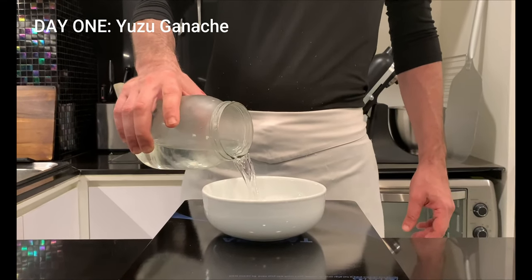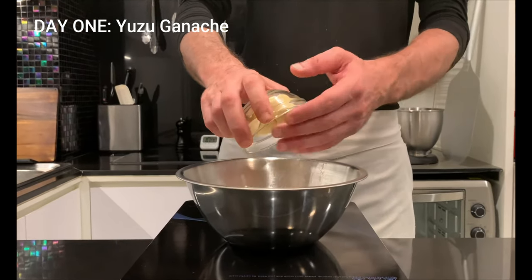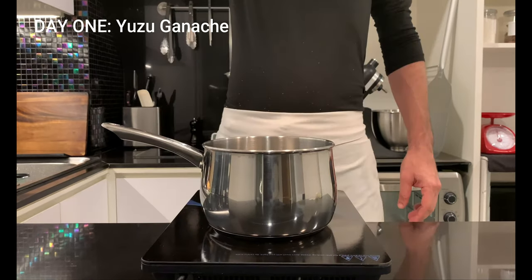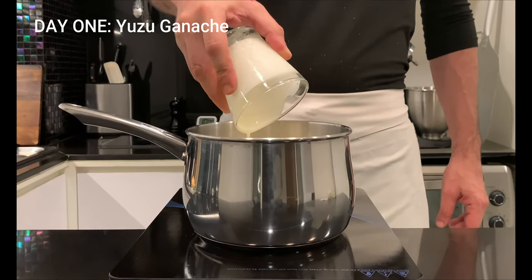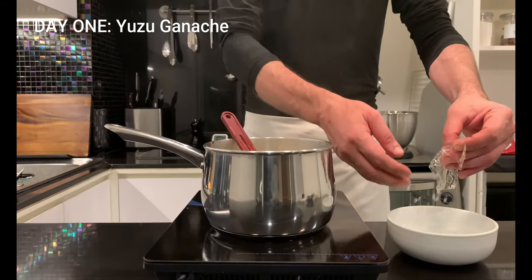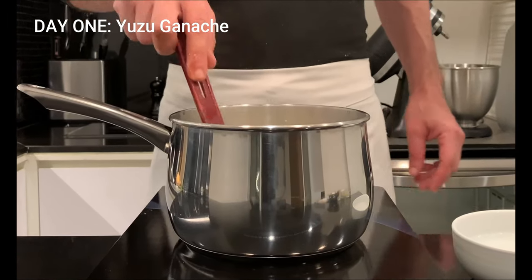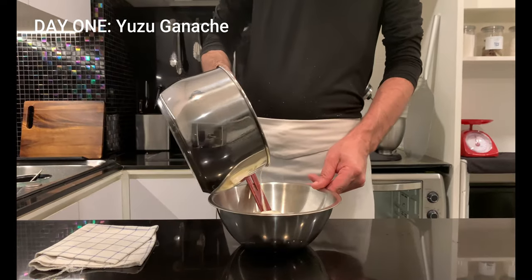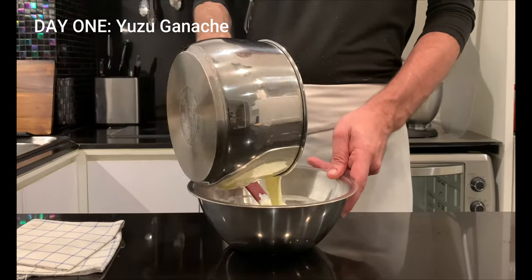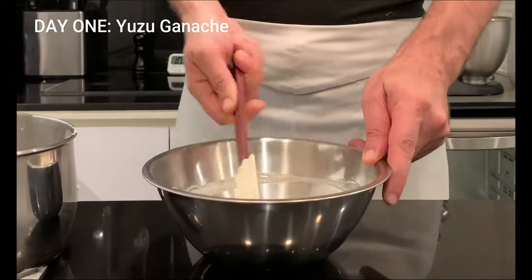First thing to do is to soak the gelatin in ice water, then melt the white chocolate in a bain marie. Pour 265g of fresh cream in a saucepan and bring to a boil. Add the well squeezed gelatin and mix well. Once done, add the hot cream to the melted white chocolate in 3 steps, emulsifying well each time.